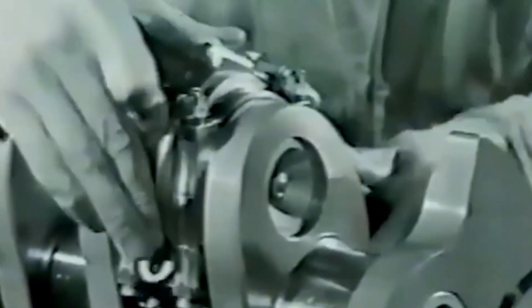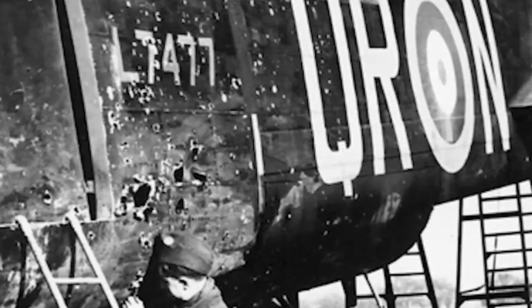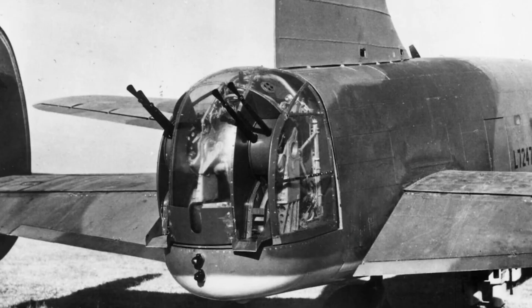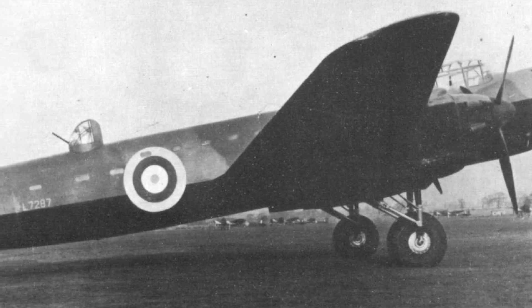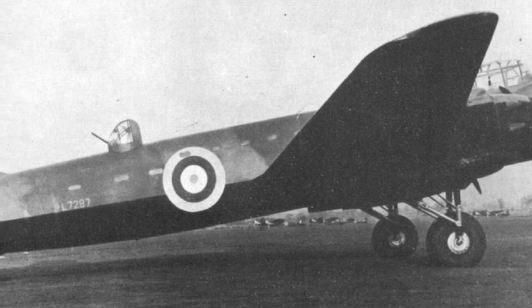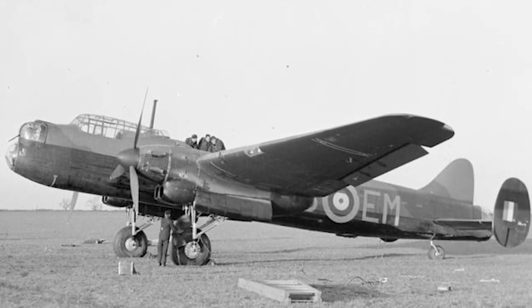Key issues like the crankshaft failures, excessive heat, and oil circulation weren't necessarily unsolvable — they were just unsolved at the time. Britain's wartime metallurgy was still catching up to the demands of high-performance aviation engines. The alloy technologies needed to withstand the Vulture's internal stresses simply weren't available, or were being reserved for more urgent priorities like the Merlin. But the cold reality was this: Rolls-Royce didn't have five years — it had months. The war was accelerating, bombers were needed immediately, and every Vulture that failed was a risk to crew lives and mission success. The RAF couldn't afford potential — it needed reliability right now, and that meant cutting their losses and putting everything behind the engines that were already winning the war.